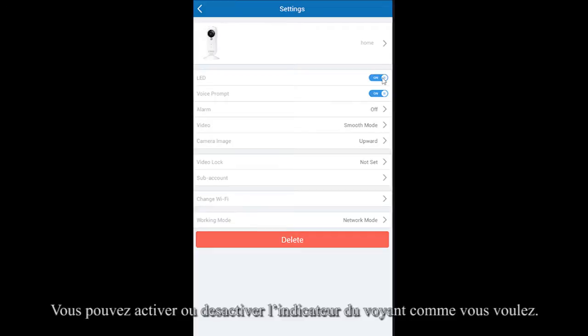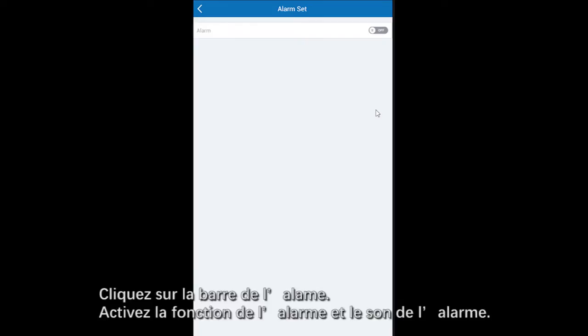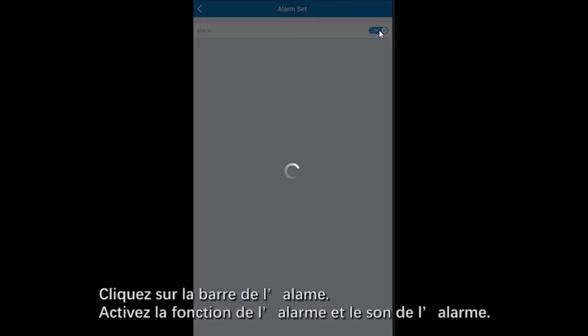You can find more information about your camera on this page. Here is the setting for the indicator light. If you don't want to hear the reminder sound from the camera, you can turn off the voice prompt. Click Alarm to access alarm settings.